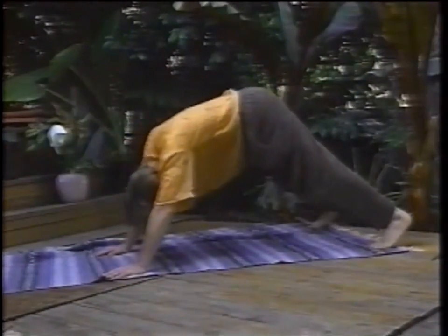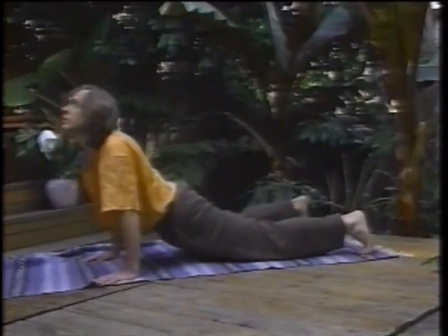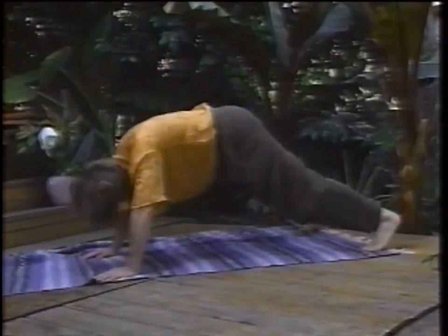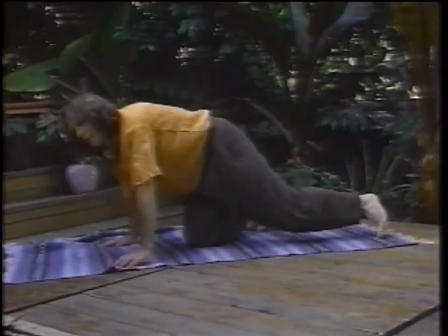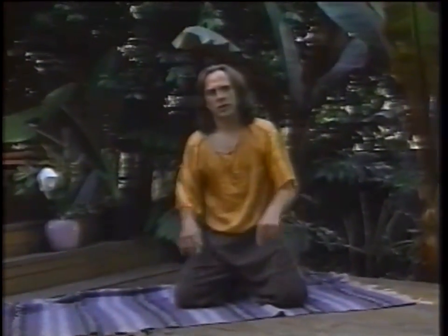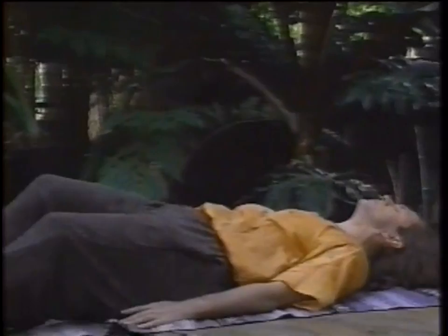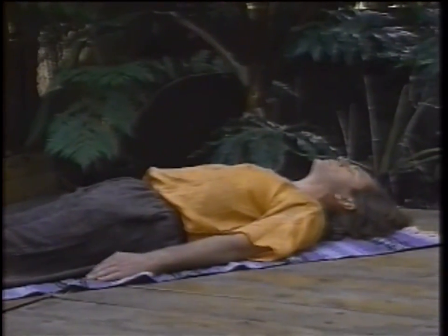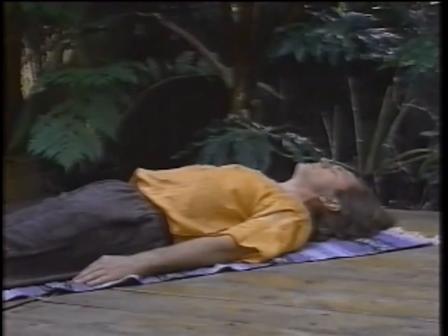Inhale. Exhale. Inhale and exhale. Take two more cleansing breaths. Then you can lie down for a couple of minutes and just allow that energy to move through you. And just dig on the sensation.